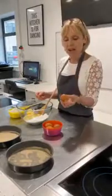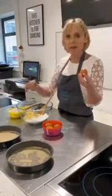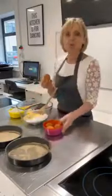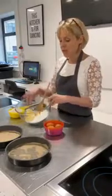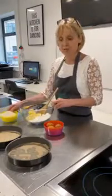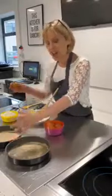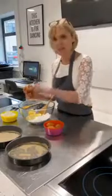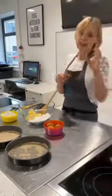The thing to remember with Victoria sponge is that per egg you need 50 grams of fat, flour, and sugar. So for a 20cm cake tin, you need what we call a four-egg mix: four eggs and 200 grams of butter or margarine, 200 grams of caster sugar, and 200 grams of self-raising flour. If you've got 16 to 18cm tins, bring it down to a three-egg mix — three eggs, 150g, 150g, 150g. Recipes are always on our page at the end of this video.